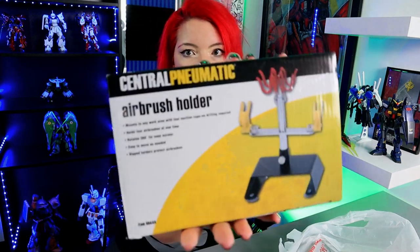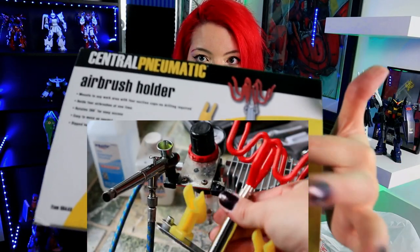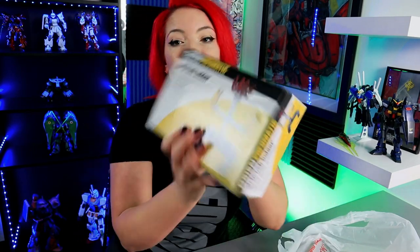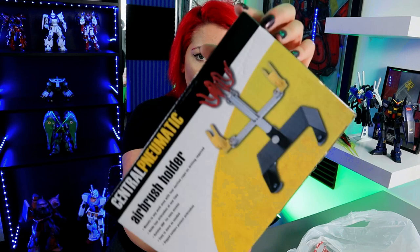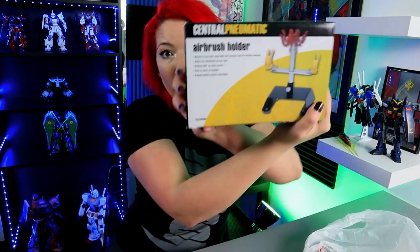Then I got an airbrush holder. My airbrush comes with a holder on top of it, but I broke it. These little pieces will hold your airbrush — if you have two airbrushes or want to change between different ones, that's what this is for. I needed something to make it easier so that when I'm airbrushing, I don't have to move it all the way over to the compressor. I'm going to put it inside my paint booth so I'll be able to place the airbrush right there. It comes with little suction cups so it doesn't move, which is very important.